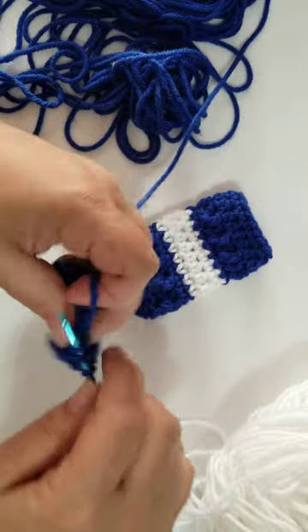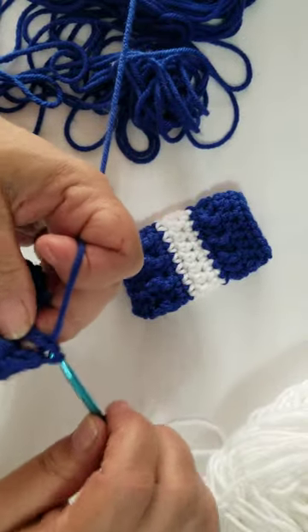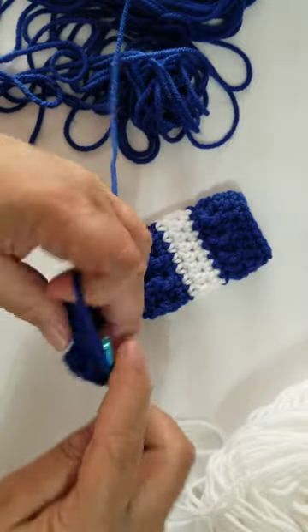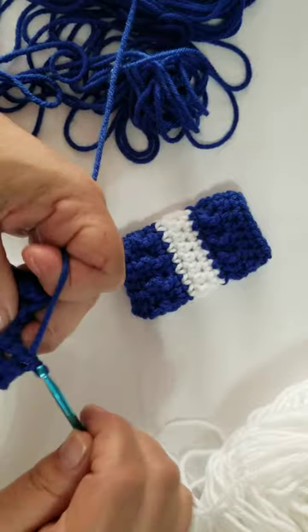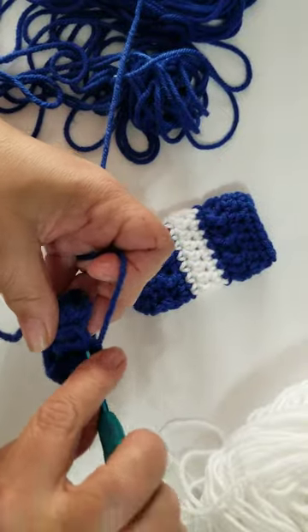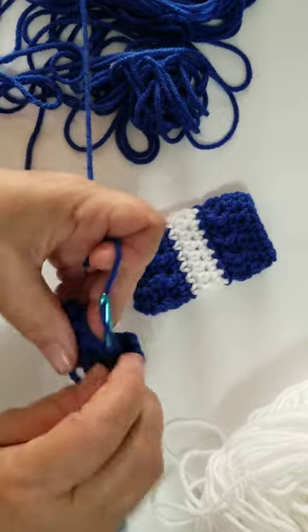It's hard crocheting with my arms out like this because I usually hold them up to me. Now, when we get to the end, normally in most cases you would end in the opposite of what you started — so if you started with a front post, you would end with a back post. But this is an uneven number of stitches, so don't worry about it; you're going to end with a front post and join with a slip stitch.